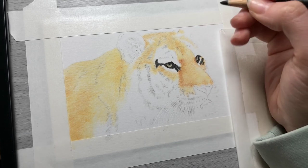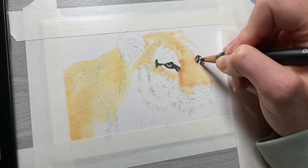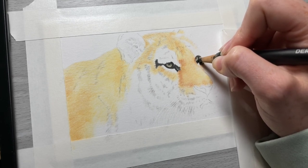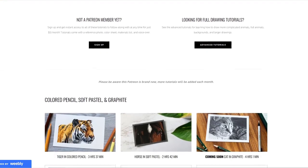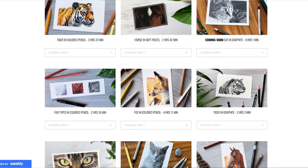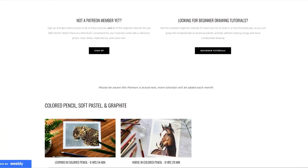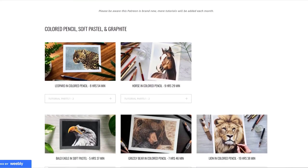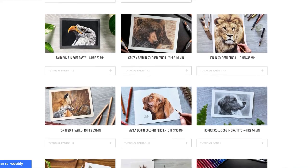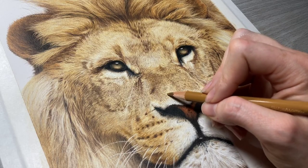The full three-and-a-half-hour real-time version of this tutorial is available on my Patreon, which also includes the reference photo and a color sheet to follow along with. If you sign up for the five-dollar-a-month beginner tier you gain access to the full tutorial as well as other real-time tutorials between one to four hours long. The ten-dollar-a-month tier includes all of the beginner tutorials plus even longer advanced tutorials — more real-time drawing tutorials to learn from for wildlife and pets.